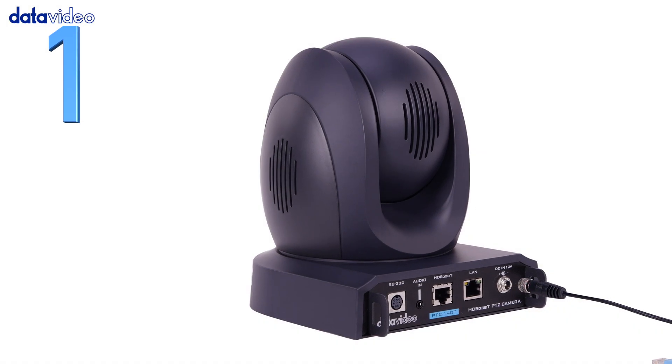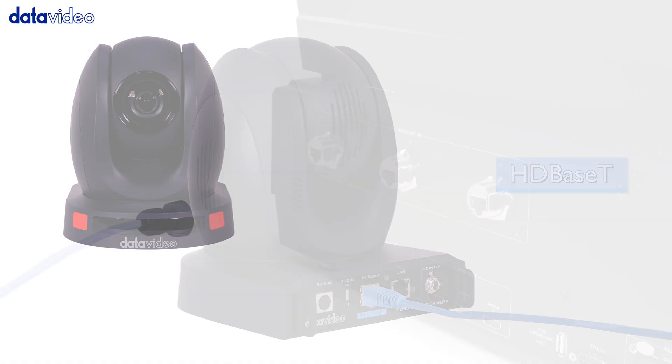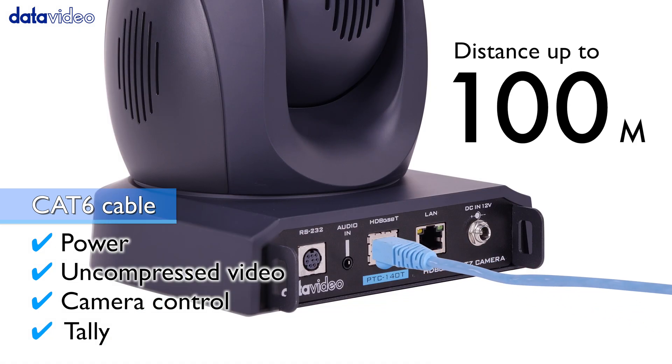Number 1: The PTC-140T uses HD-based T technology to transmit video, control data, and power through a single CAT6 network cable, reaching distances up to 100 meters away.